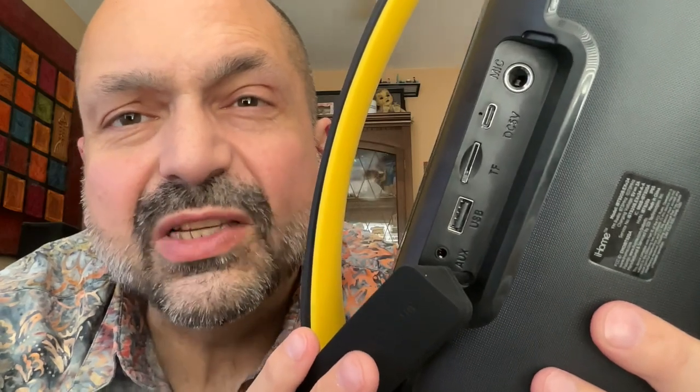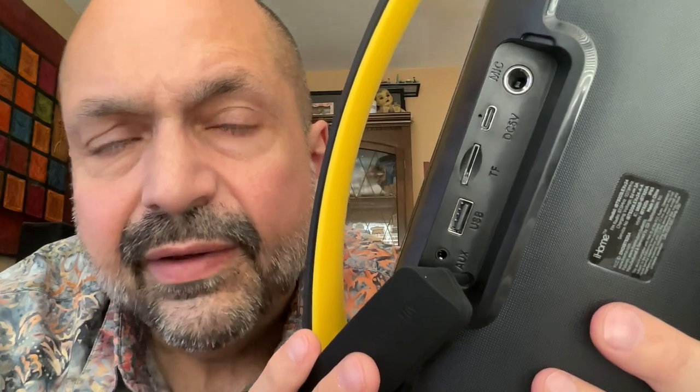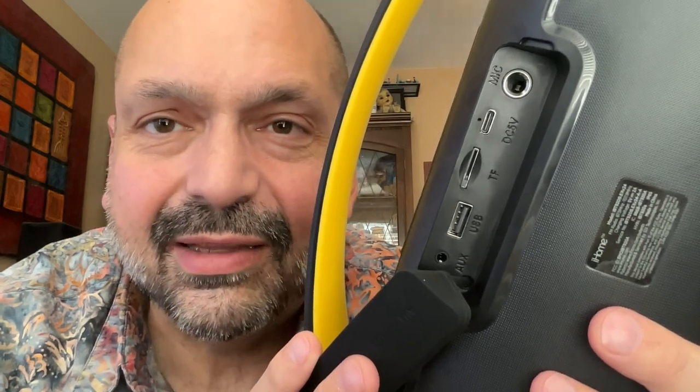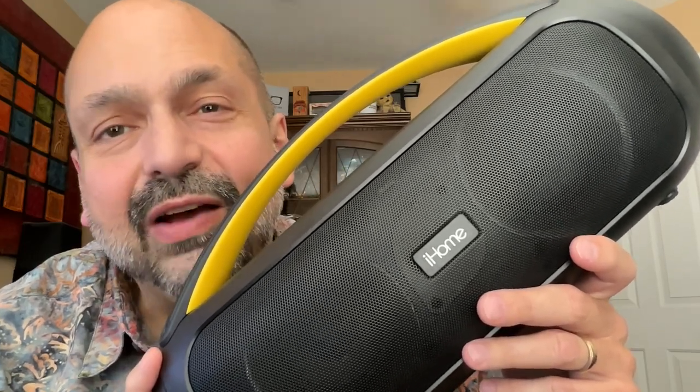Another gripe is that this speaker is super picky with TF cards. I don't know if it's brand-dependent, model-dependent, or capacity-dependent — all of the above. The function does work, but it's not consistent, so just be aware. Finally, and most seriously, this speaker does have distortion issues at the highest frequencies. It's a bass lover's dream, but if you're a fan of Cocteau Twins, you might want to stay away. I'm a karaoke fan and I love bass, so this speaker is awesome — I give it five out of five stars.